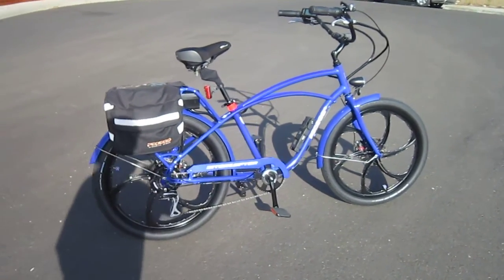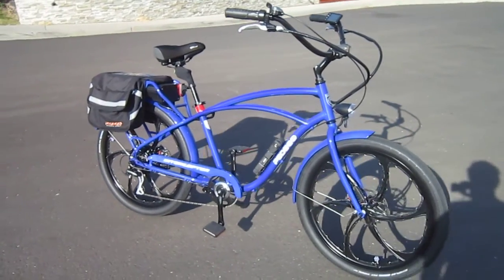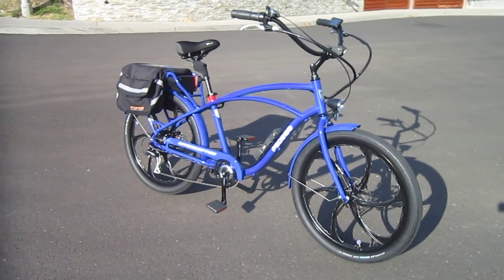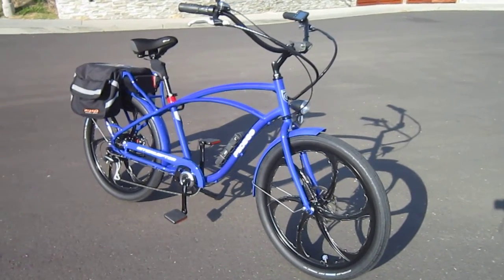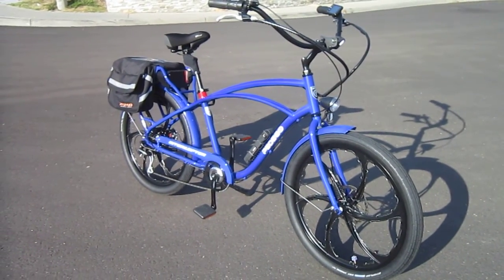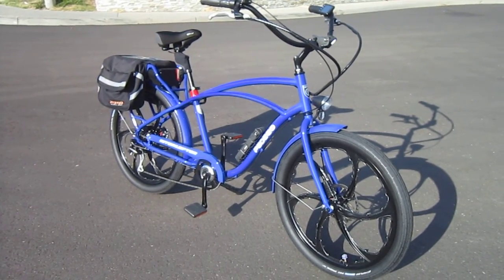I was so lucky to win this bike when Pedego Corporate in Fountain Valley had their grand opening for their new location. They gave away two e-bikes, and you had to be there to win. They gave out a coupon ticket for everyone, and actually some people left. I was the fourth ticket pulled.